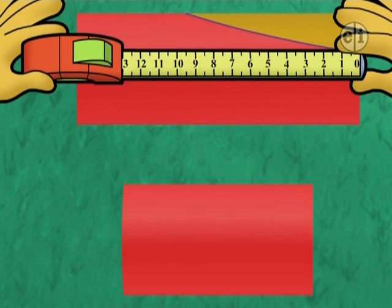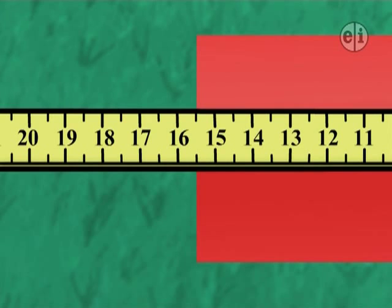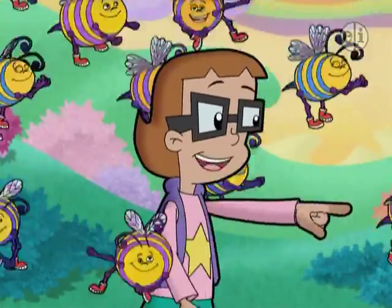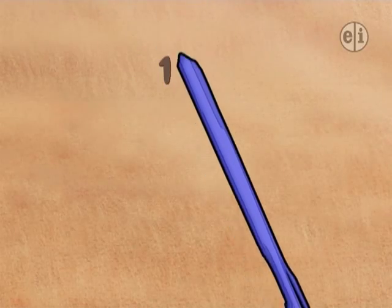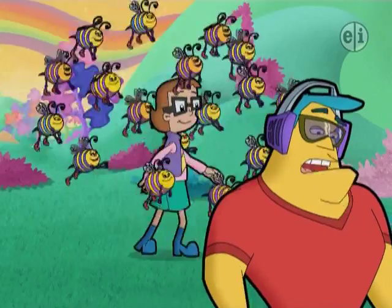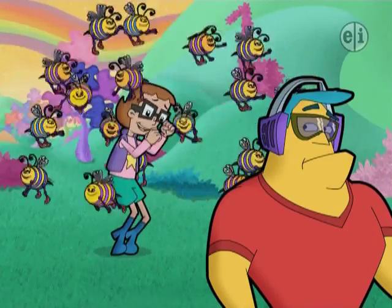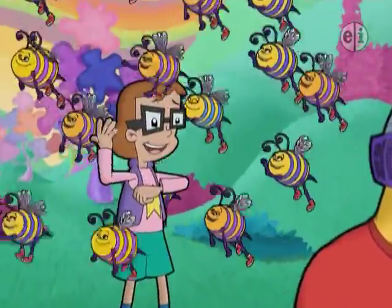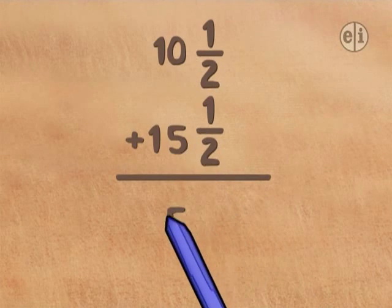Now the other piece. The middle line — it's between 15 and 16. It's 15 and a half cyber inches long! Now we'll write it down. We need the total length of the two pieces. How do you add 10 and a half plus 15 and a half? Start with what you know — adding up the whole numbers will make it easier. The whole numbers add up to 25.